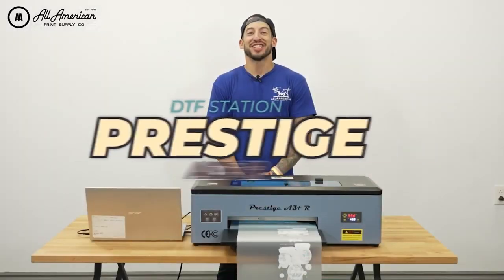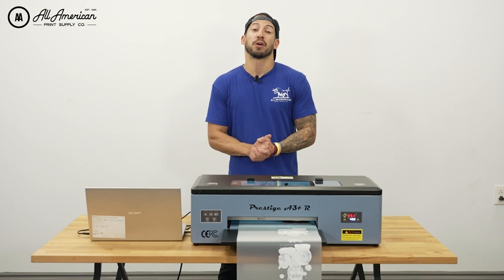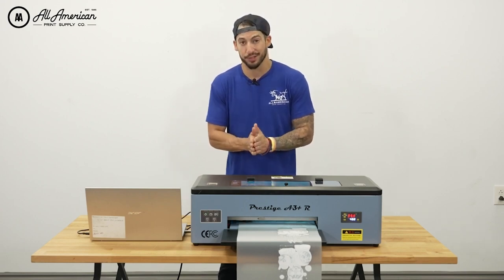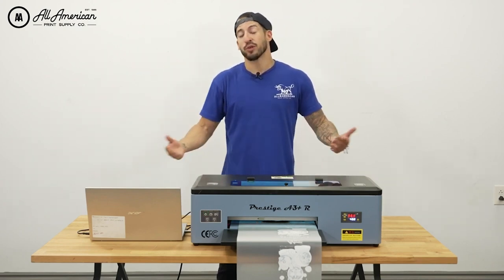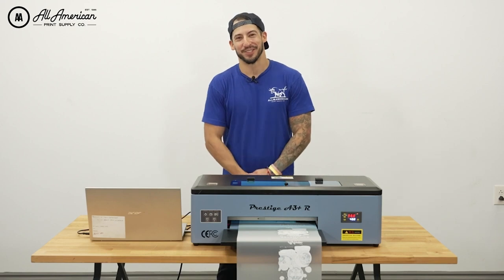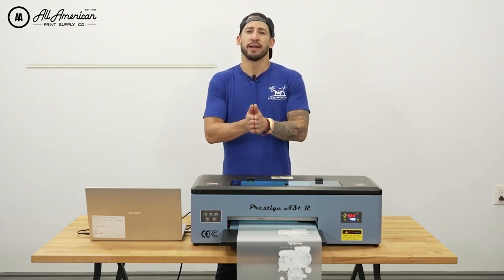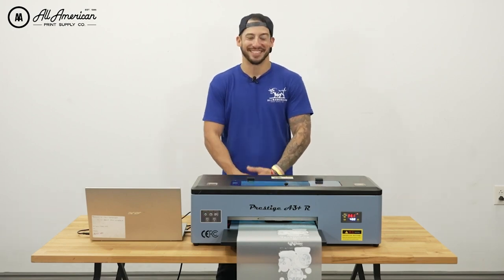This guy's ready to go. The Prestige A3 Plus R is going to be a game changer for so many people, and we are thrilled to partner with DTF Station to offer such a range of different printing solutions for our customers. For more information on this awesome new equipment, be sure to hit the description links down below. If you have any questions or comments, we've got a section for that too. My name is Estevan, we are All-American Print Supply. I hope you enjoyed today seeing how you can turn your desktop into a print shop — we'll see you on the next one.